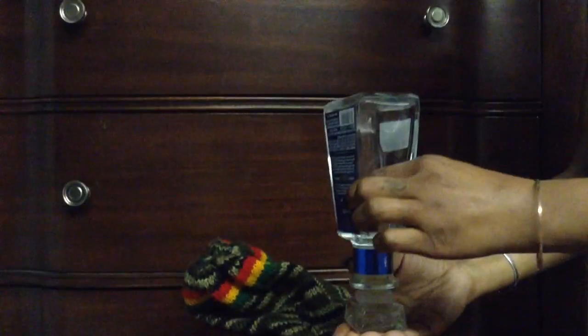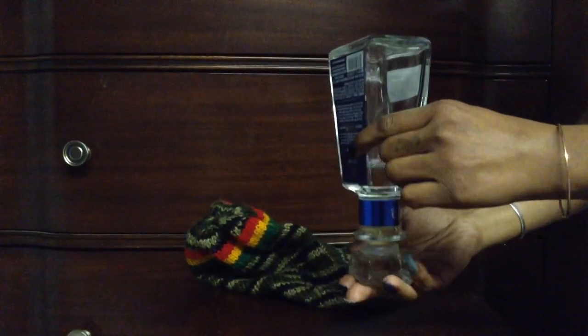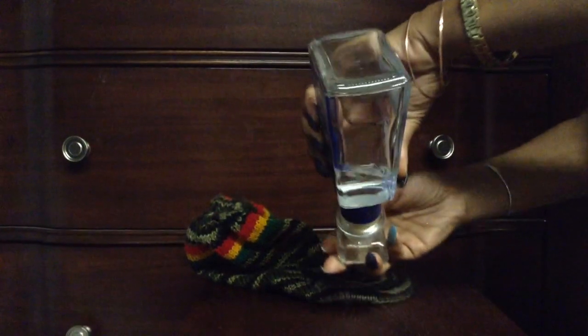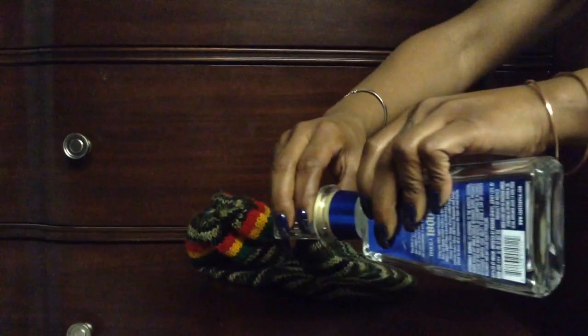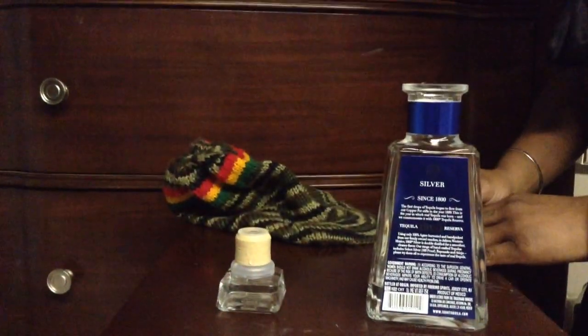Turn the bottle upside down, controlling the top which is now on the bottom. When the bubbles stop, turn the bottle on its side, then remove and pull apart. And there you have a perfect shot.